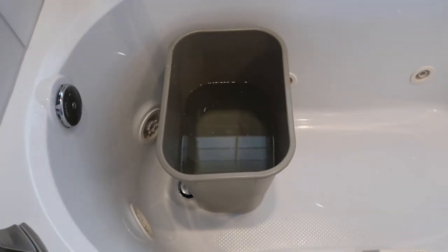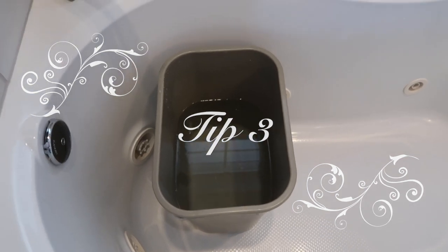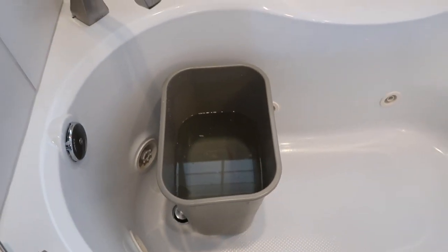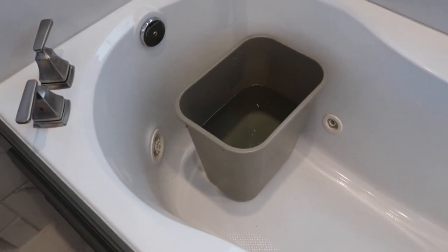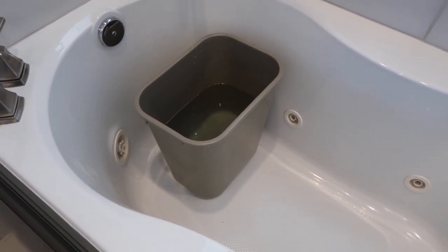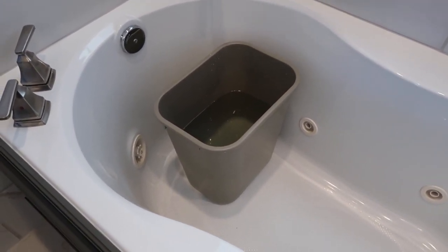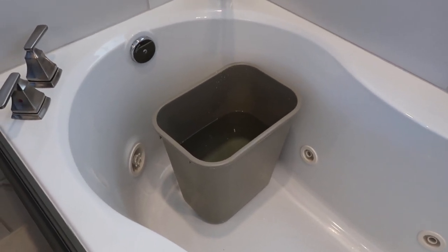Tip three: bleach your garbage cans out as needed. This one had some spilled wax down in it — that line there is wax — so I've been trying to get that out. While you're doing other work, put your kitchen trash cans in a tub with bleach water — hot water and bleach — and let that sit. Tip three: remember to clean those garbage or trash cans!